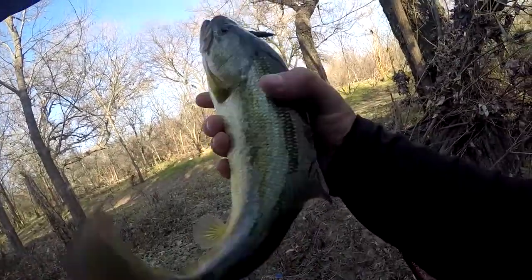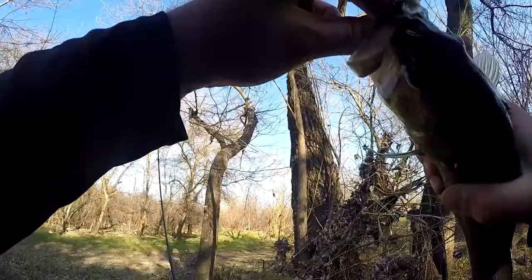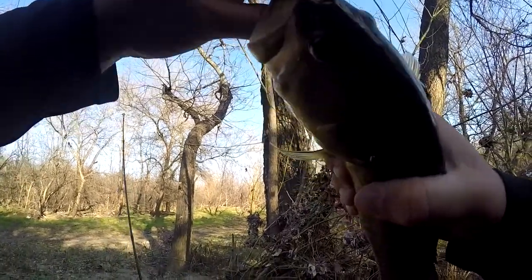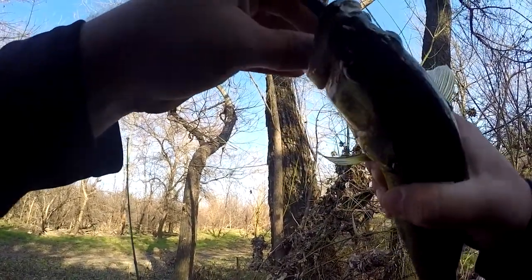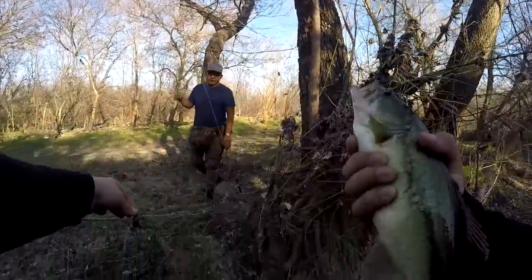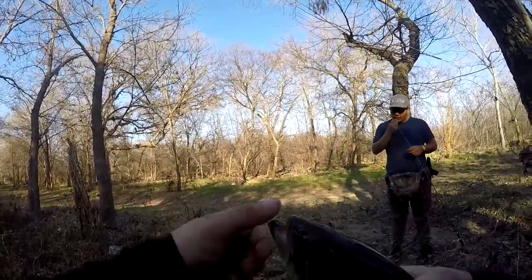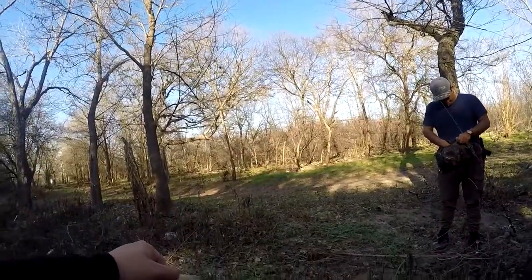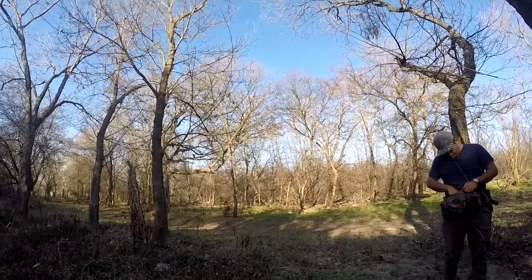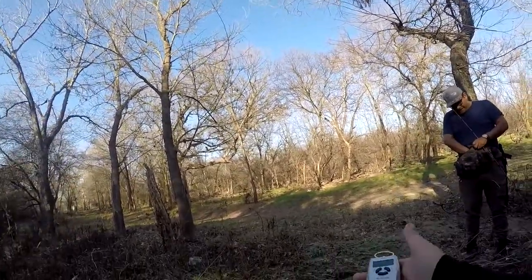He swallowed the Senko — a four inch Senko. As soon as it hit the water, and I wasn't even recording. I turned it on halfway through the fight.